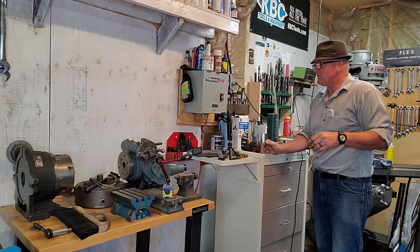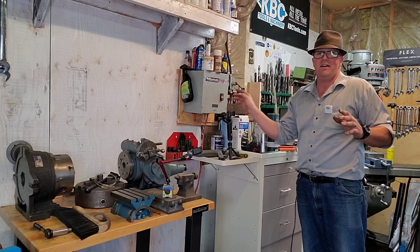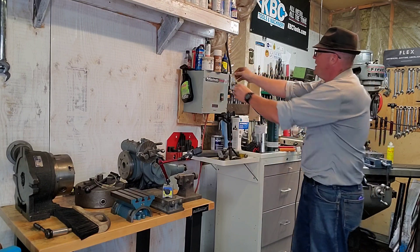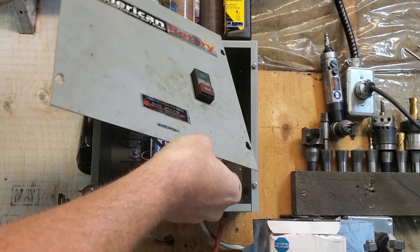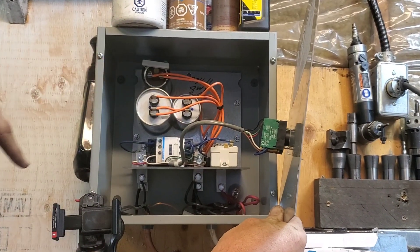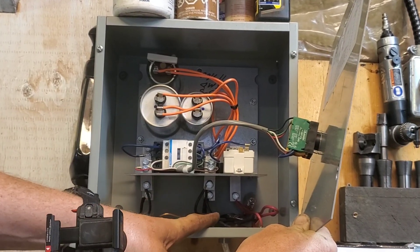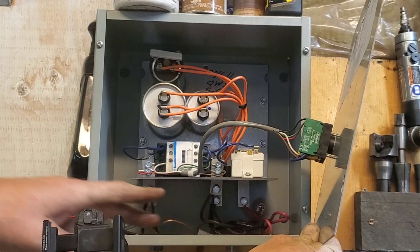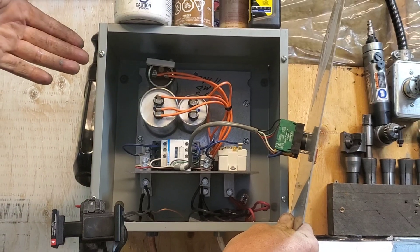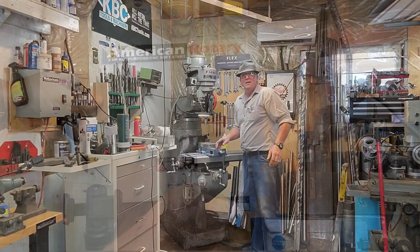The mill machine runs on a phase converter — American Rotary. I've had this one installed for about 10 years and it's absolutely bulletproof. Inside, we've got the start/stop switch, the capacitors, and basically two hot lines coming in with a copper ground. It goes over to generate your third leg, which goes down to the motor. The starter starts the motor, and once it's running, it generates extra power to give you your 220.